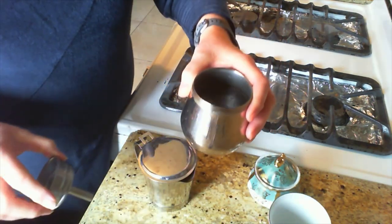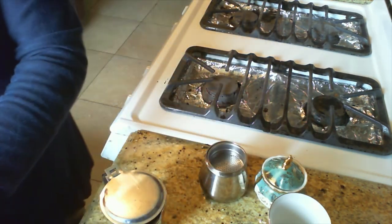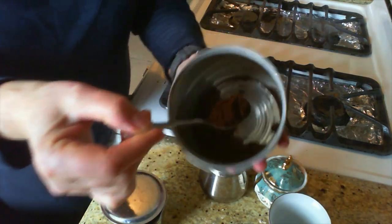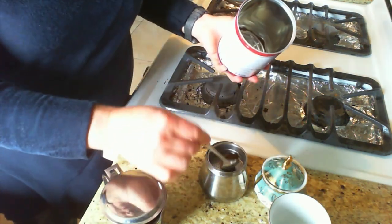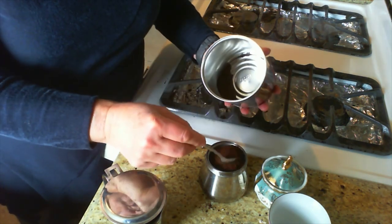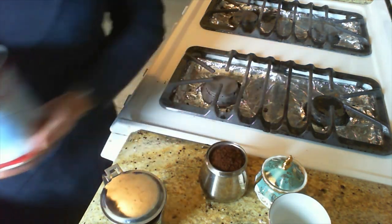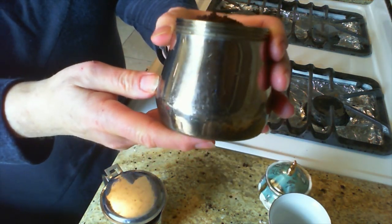Then you put this filter basket inside there and choose your favorite coffee. This one happens to be a fairly dark roast and a fairly fine grind — I grind it myself. You just fill up that basket. You don't need to count how many scoops you put in; the more coffee, the stronger it becomes. But if you put too much coffee, there's going to be too much pressure, so you don't want to overfill it. You can see it's just barely over the top — that's just right.